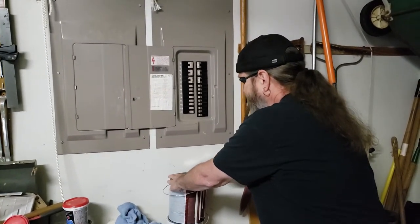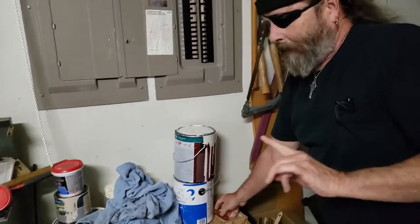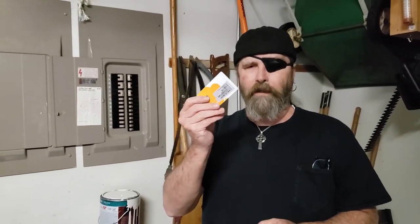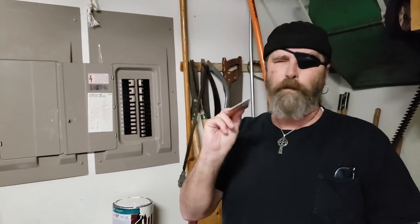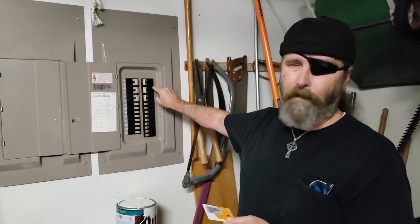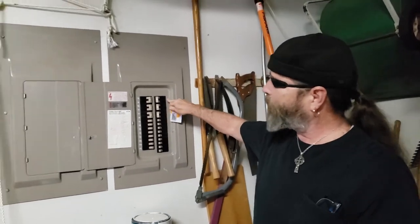Pop the top off the paint. Because I shook it up, I'll pop the top since we're not going to be using a whole lot. You're also going to need something to scrape away the excess paint — you could use a credit card or a couple of business cards taped together. Because these numbers are indented, we don't want to fill them with paint as that'll drip and run — we just want to get it in there and scrape the paint off the surface to highlight the number.